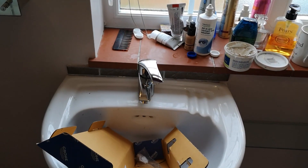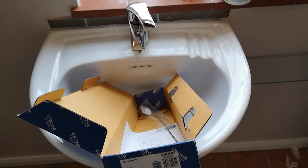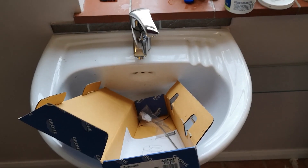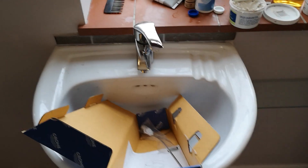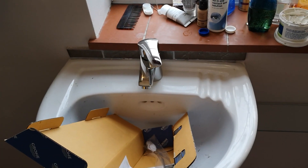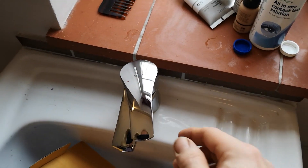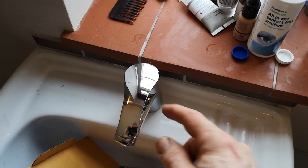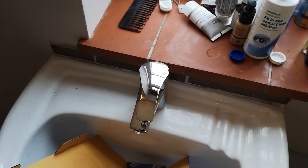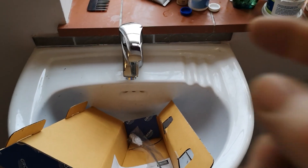I needed some new taps for the bathroom because the old ones are getting very tired — the chrome was going and they weren't very good quality, to be honest. We chose them in a hurry. I've got four or five houses I look after and I always fit Grohe — that's Grohe, not Hansgrohe. Hansgrohe is the same company, well actually a brother of Grohe; they split up. The Hansgrohe stuff is very expensive in the UK, but this is not bad.